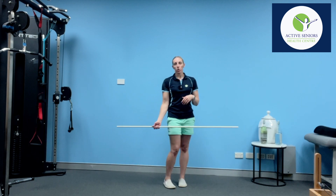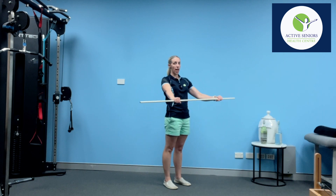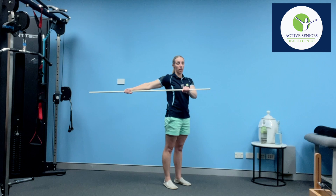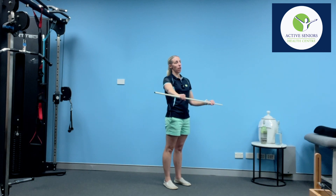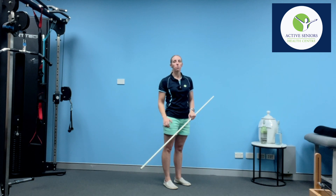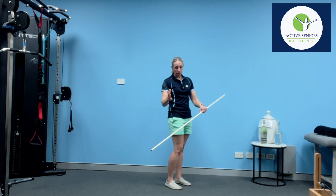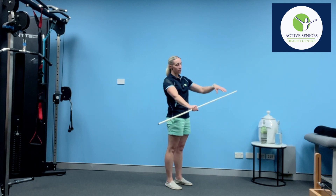The final movement we want to try is to hold over the top and bring the arm out and back to the side. When doing this movement, you need to be able to get to around shoulder height before you attempt it without any pain, so that you can experience the movement properly.